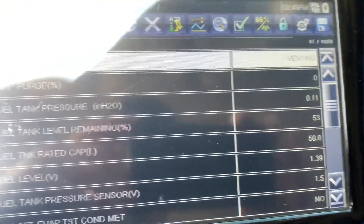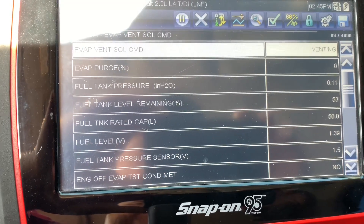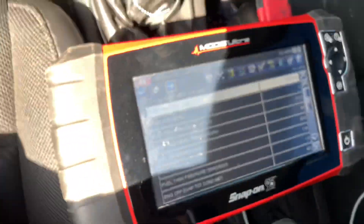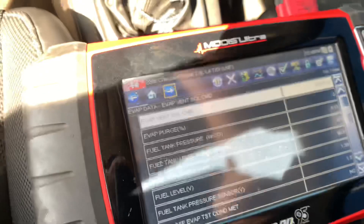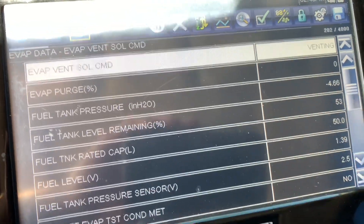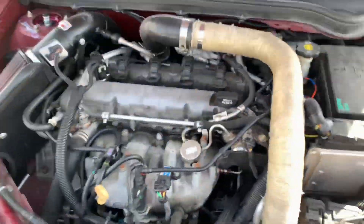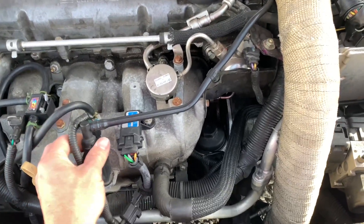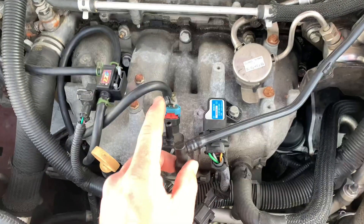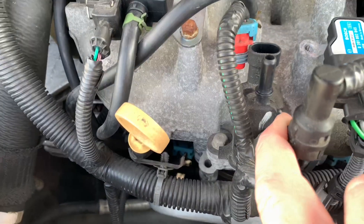In the data list you can see the fuel tank pressure in inches — it's 0.11, 0.13. As soon as we start it, you can see it instantly goes to negative 4.7. So this purge valve is actually sucking fuel vapor from the tank constantly. If we pull this off, it should be closed unless it's being commanded — and it's unplugged and you can still hear that it's sucking.